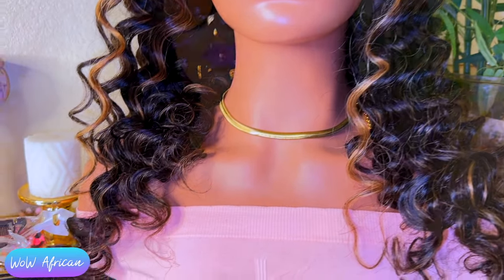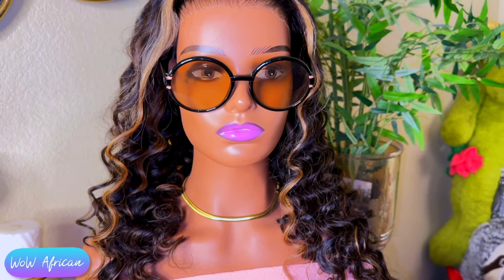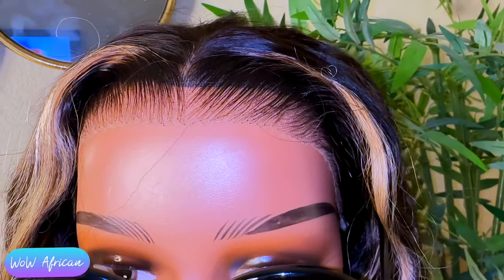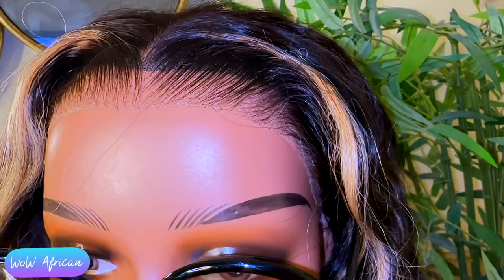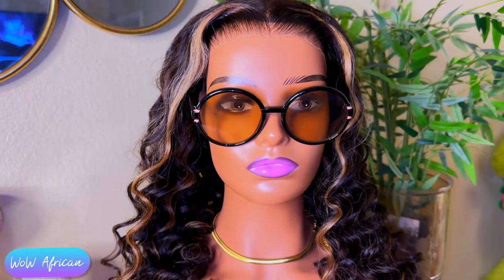It is 22 inches in length and the cap is a 9x6 S cap, which I believe stands for the ear tabs. It features HD Swiss lace, a clean hairline, already pre-plucked and bleached for you, so the knots are very tiny in this unit. The hair is a gorgeous brown with highlights.